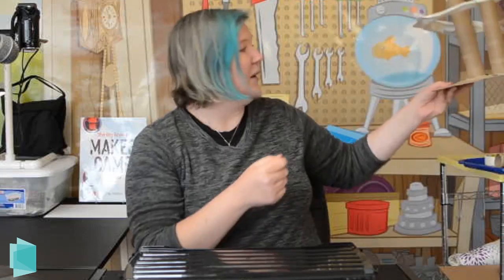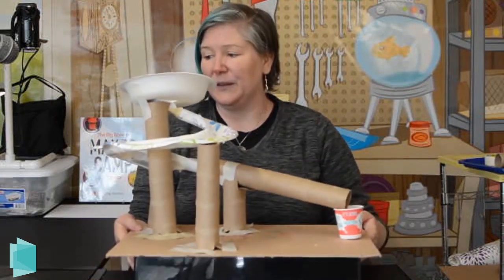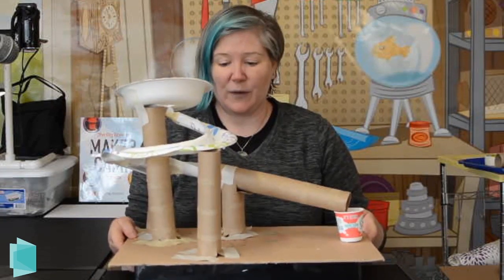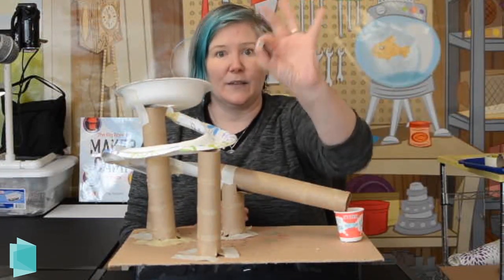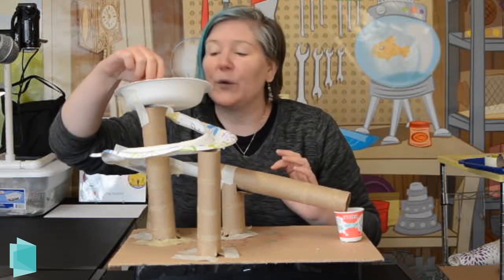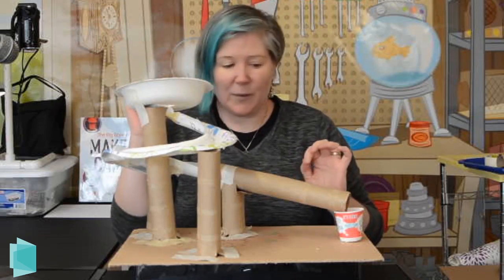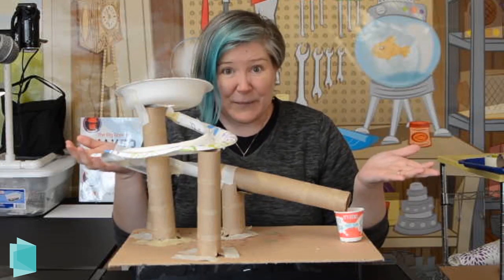Let me show you what we're working on. This is the marble run I put together — it's a pretty simple marble run. Basically the idea is you're going to take a small ball, or in this case a marble, create an obstacle course for it, and your marble is going to run right down and be caught at the end. Pretty simple idea.